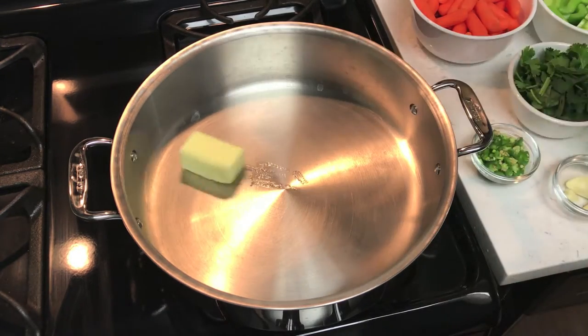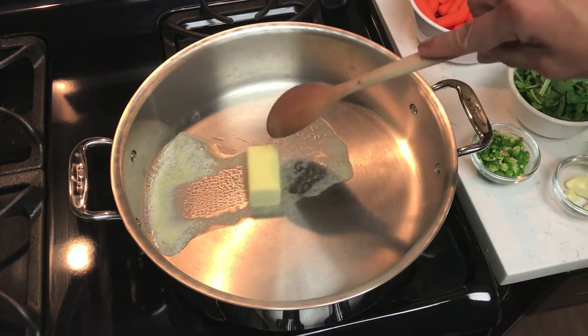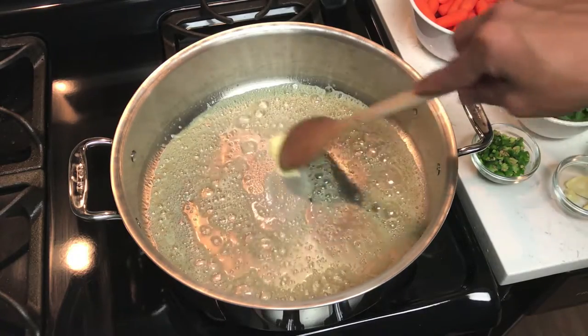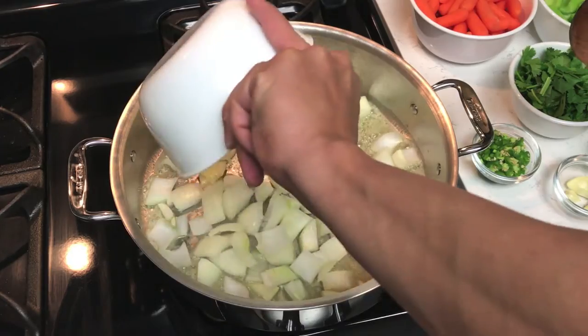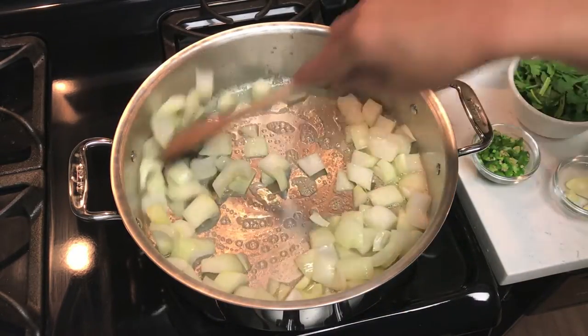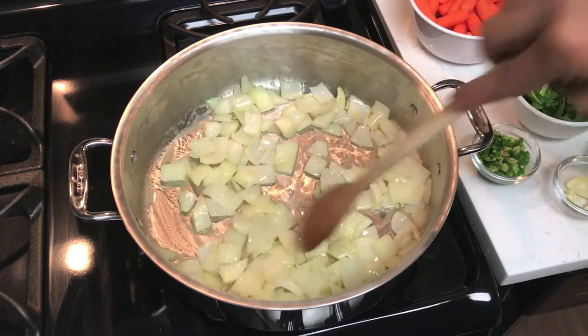Melt the butter down. Once your butter is melted, go ahead and add your onions — that smells really good. Once the onions start to get soft, then you're gonna go ahead and add your carrots.